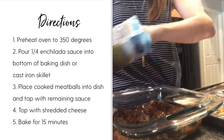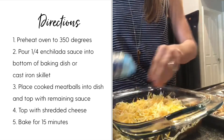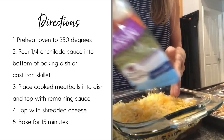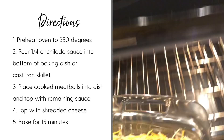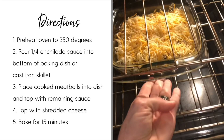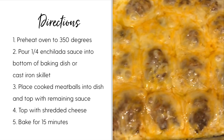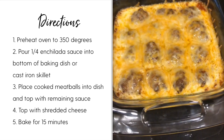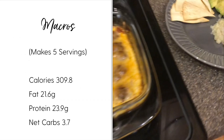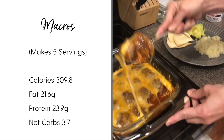Once you have your sauce and meatballs, add the shredded cheese on top. It's super simple — just bake this in the oven. This dish goes really well with some cauliflower rice, guacamole, or avocados, however you typically like to eat a Mexican-style dish.